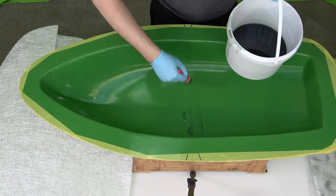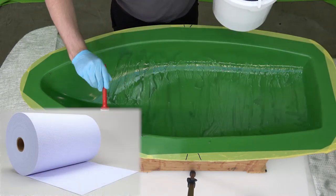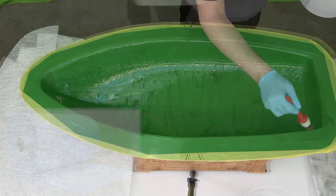3D laminating a challenging shape like this scale boat is easy with Lantor Cormat. I'm Wart from Lantor and in this video I show you how you can use Cormat XI to hand laminate a three-dimensional sandwich structure.